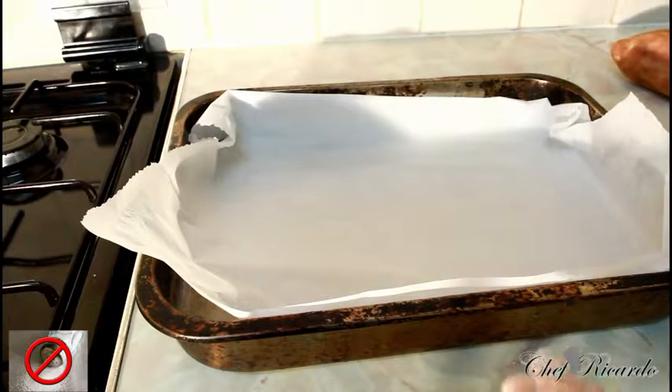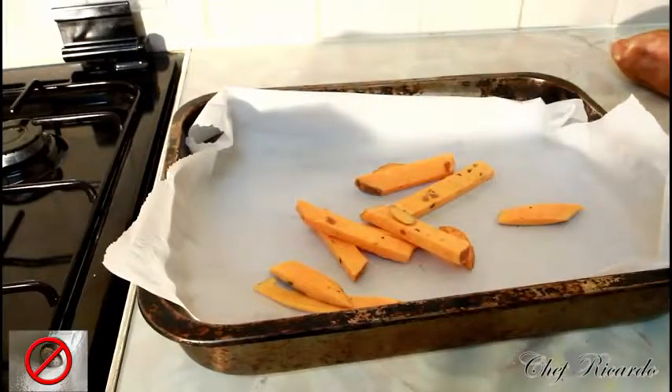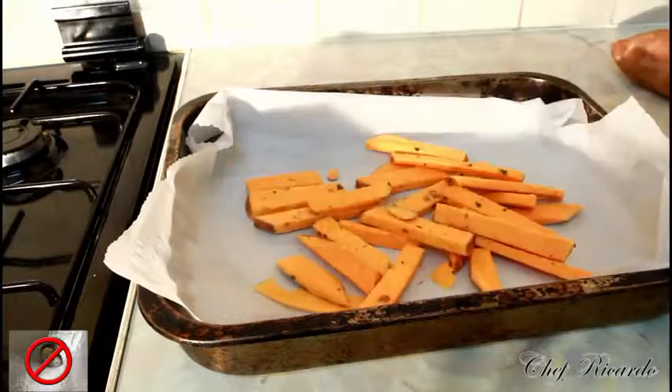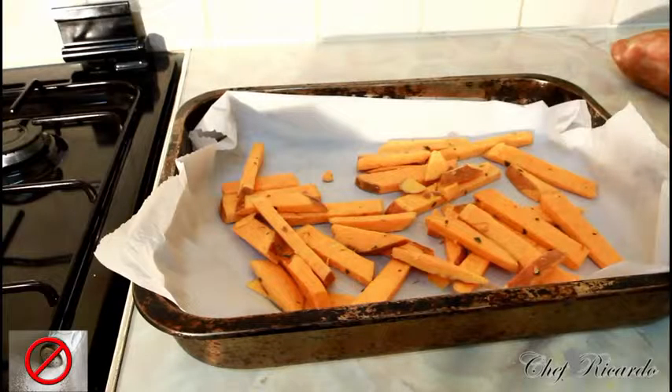Right here on a large tray, I cut up some sweet potato earlier and just marinated it with a little bit of rosemary and a pinch of thyme. Now we're going to put it straight inside the oven.